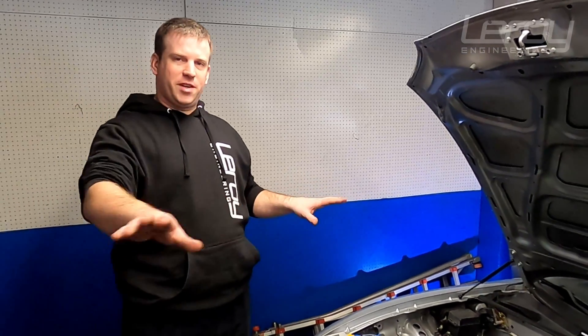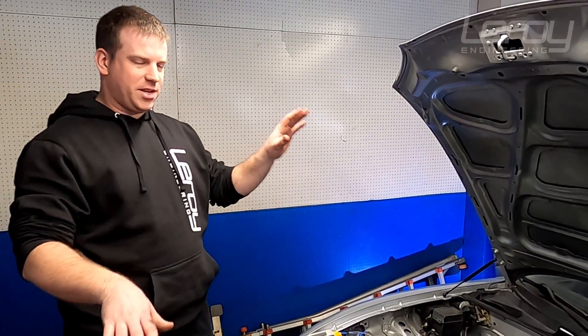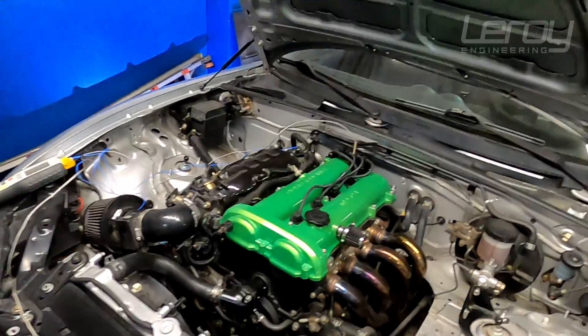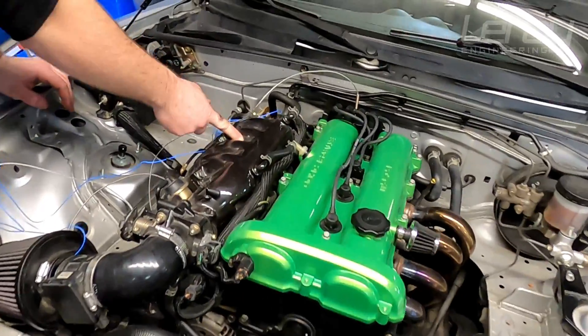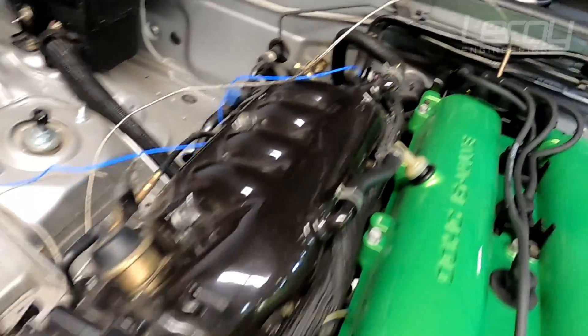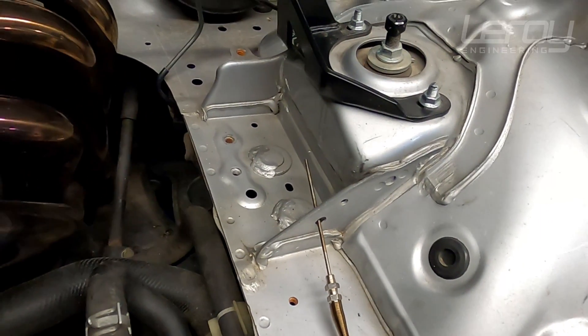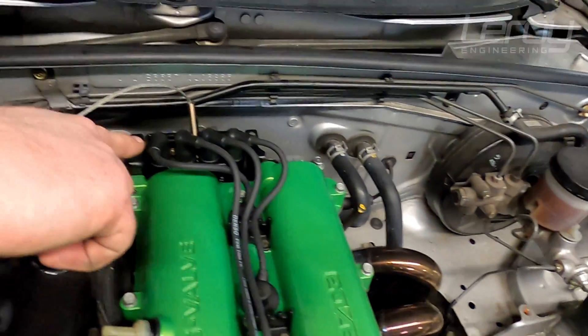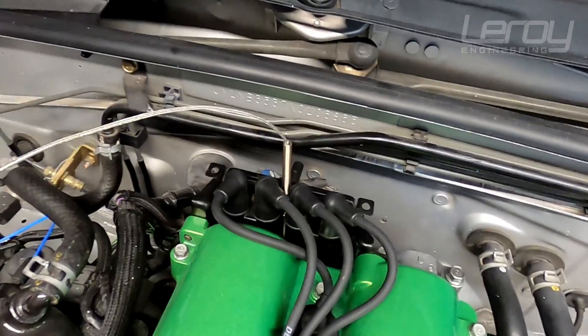Today we're going to be measuring a bunch of different temperatures and trying to analyze how the temperatures of different parts and fluids affect power. Into the engine bay, we have four thermocouples. We have one going inside of the plenum to measure the intake temperature, one for intake air temperature, and one sitting over there to measure ambient engine bay temperature — roughly where most people's air filters end up. We also have one strapped to the back of the cylinder head. In addition to that, we have coolant temp and oil temp being monitored from inside the car. We'll do a bunch of different pulls and try to isolate different temperatures to see which temperature relates to what horsepower numbers.